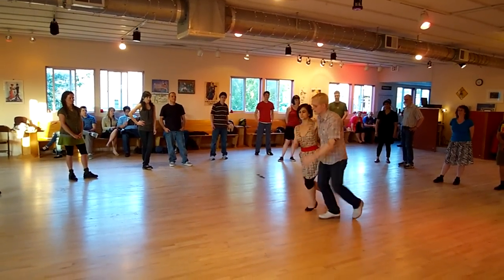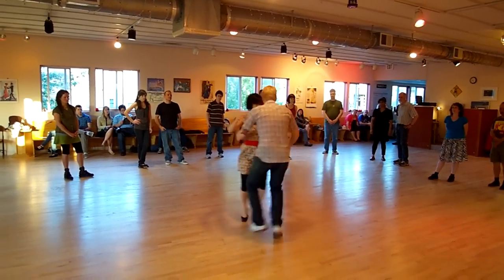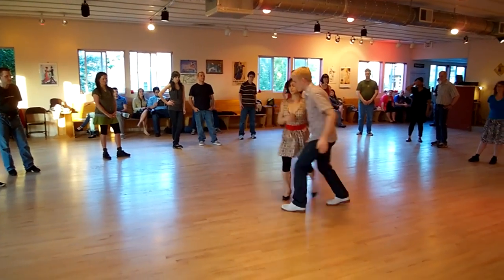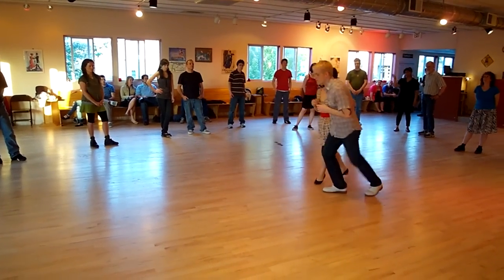Five, six, seven, eight. One, three, five. And we did a little pass by. One, two, three, five, seven, eight. We did this pass by with just the followers.